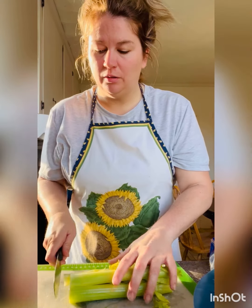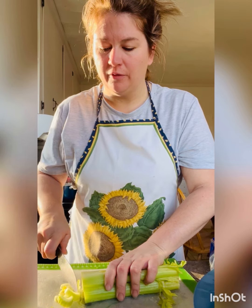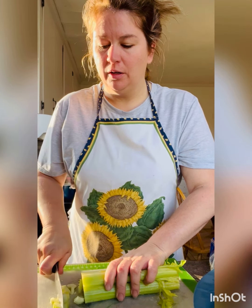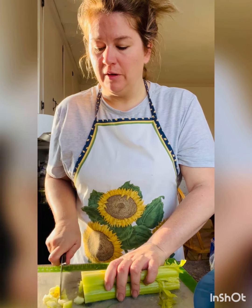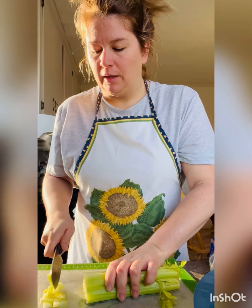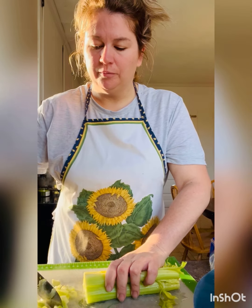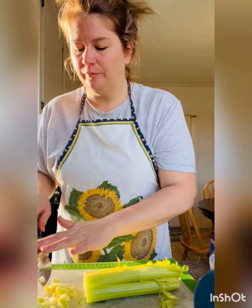I have the giblets cooking and I just poured some water over them, covered them, and seasoned the water. You can use broth too if you have some broth. I'll let that cook low and slow for probably 45 minutes.